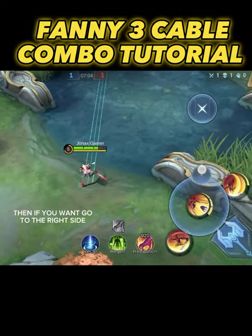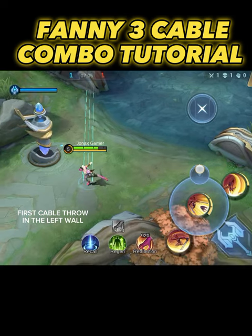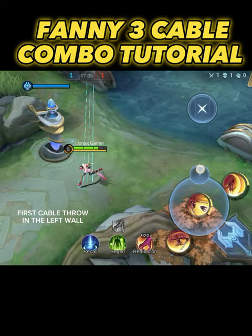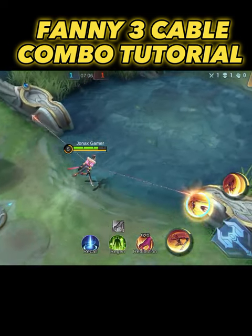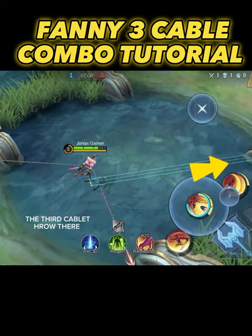Then if you want to go to the right side, first cable throw in the left wall, and then the second cable throw the right wall, the third cable roll there.